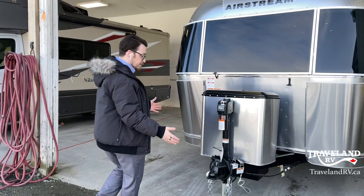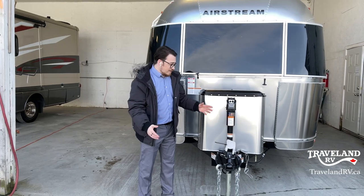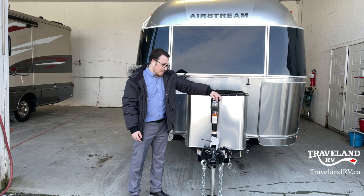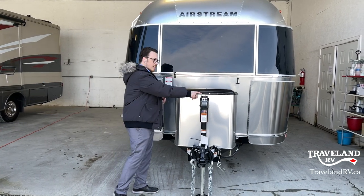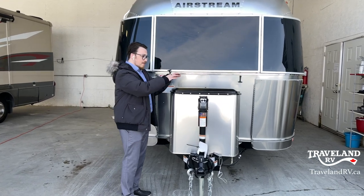We're going to begin right in the front. This is your electric tongue jack — very simple, very easy. You have an up, you have a down, and then you have an on light and the off light. Very simple to work, super easy. You even get a little level up top to make sure you are level at your campsite.